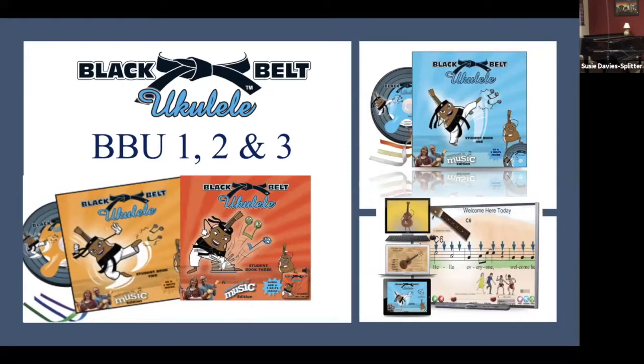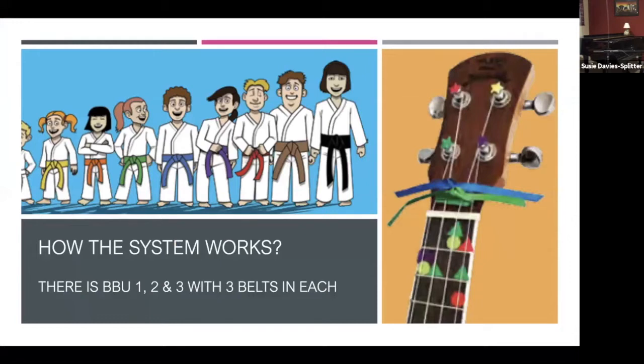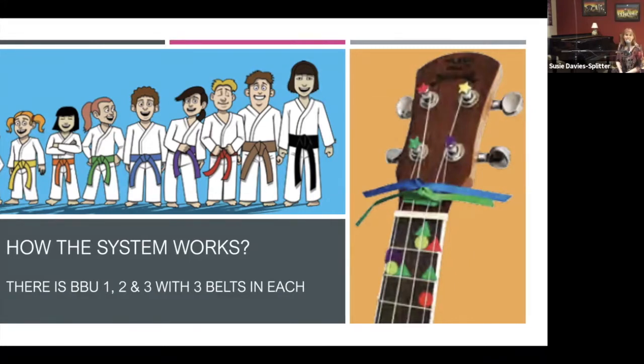There are 3 ukulele programs within the Black Belt Ukulele program: Black Belt Ukulele 1, 2 and 3. It's based on the karate system with 9 belts, which really motivates kids to want to practice — they get so excited. You can see the picture of all those karate kids with the belts on. Black Belt Ukulele 1 covers white, yellow and orange belts.